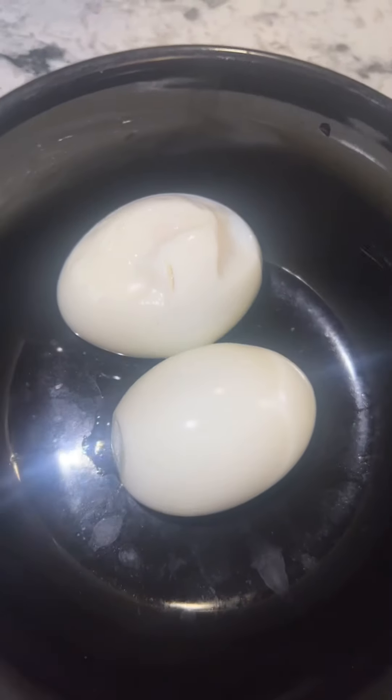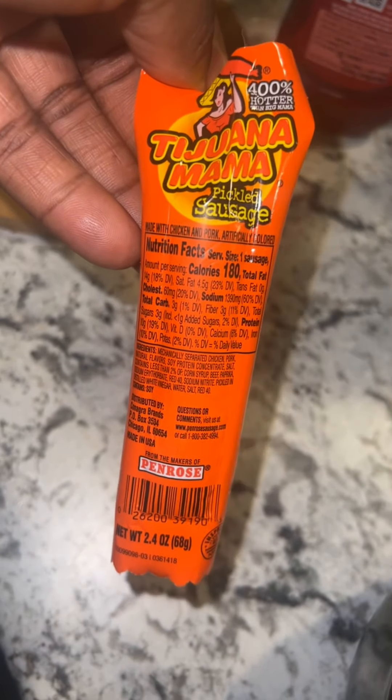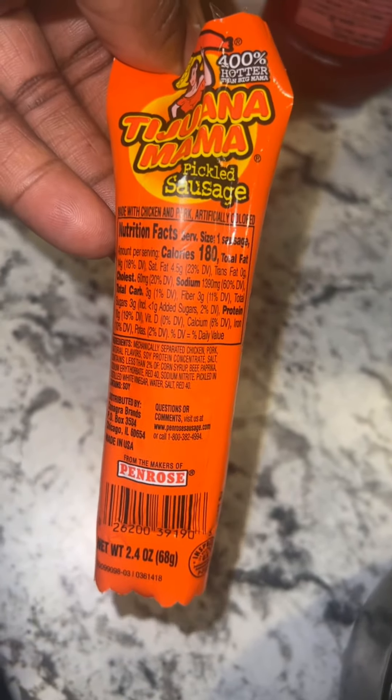I had to boil me some eggs — can you believe it? I didn't break the eggs, one peel on them. So I'm using this, I use the spicy one. You can use the regular one, or you can use a hot dog or whatever type of protein you like.